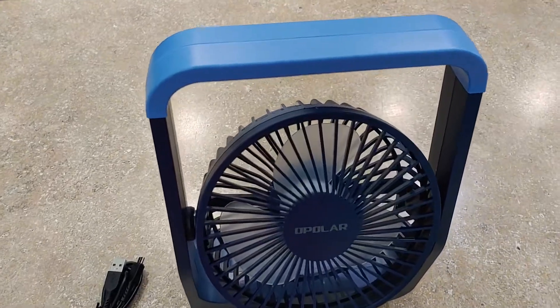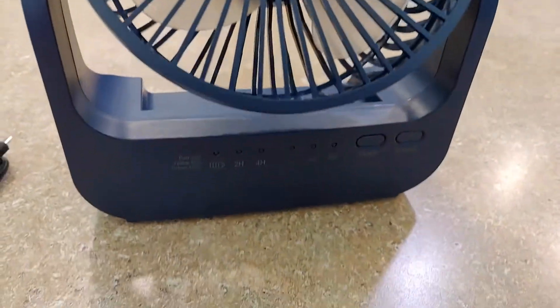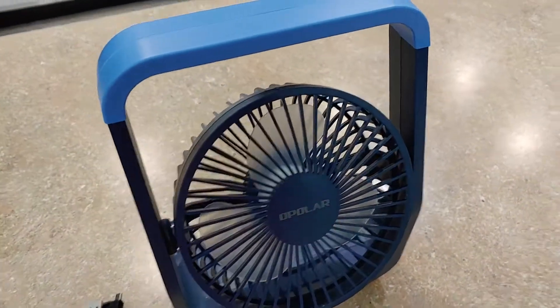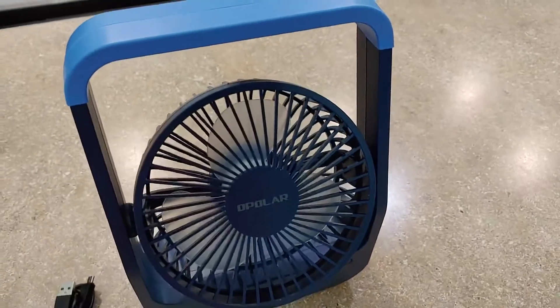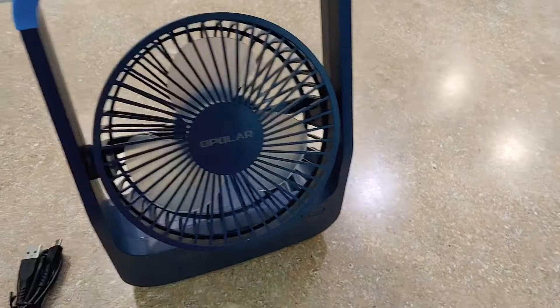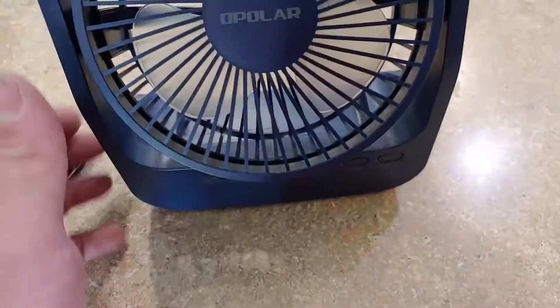This is a really nice little portable fan. It has a built-in rechargeable battery, which is great if you're camping — for the tent or somewhere you don't have power. Maybe out in the backyard getting some yard work done, you can bring this with you. I was actually pretty surprised at how well it works.